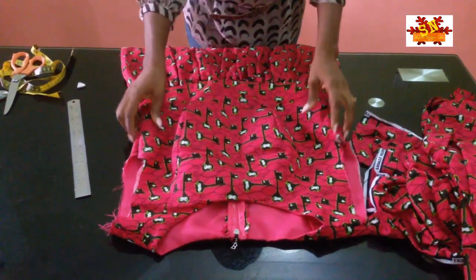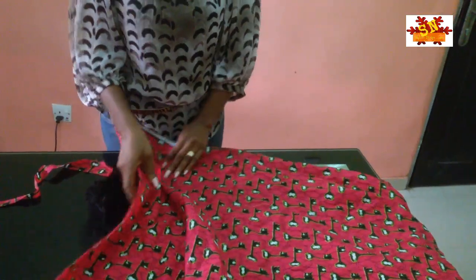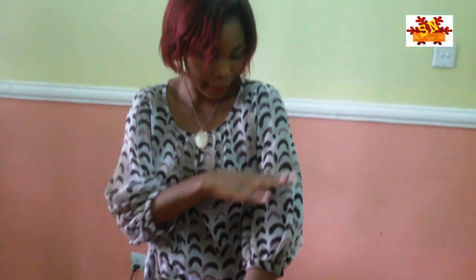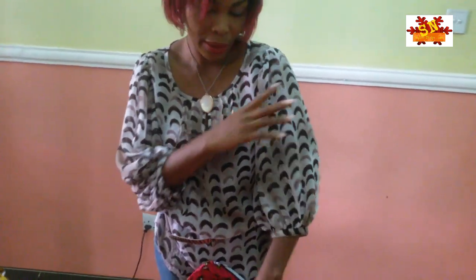Okay guys welcome back. As you can see, this is the gown — I fixed the down part of it. The next thing I'm going to do is cut the sleeve. I'm using the leftover fabric. The kind of sleeve I'm cutting is a double sleeve — it has an upper part from the shoulder to the mid hand, then it has another layer. So first I'm going to be cutting this upper part, making use of my normal basic sleeve pattern.